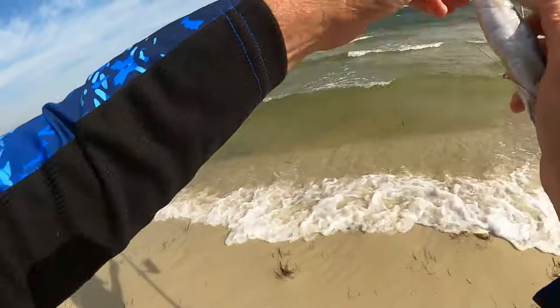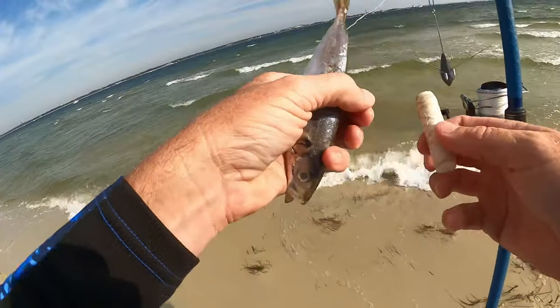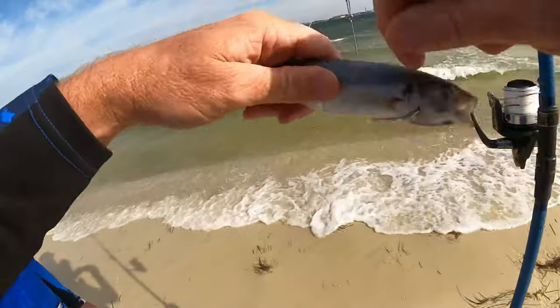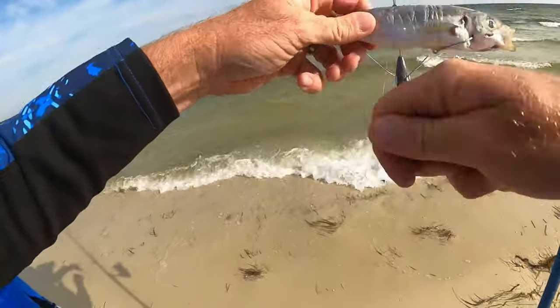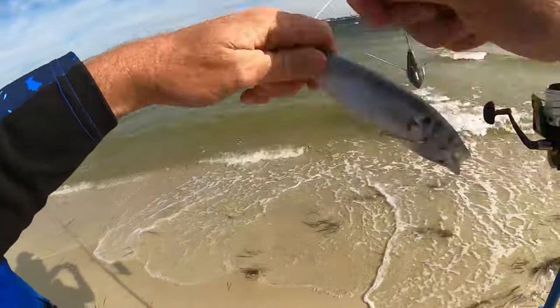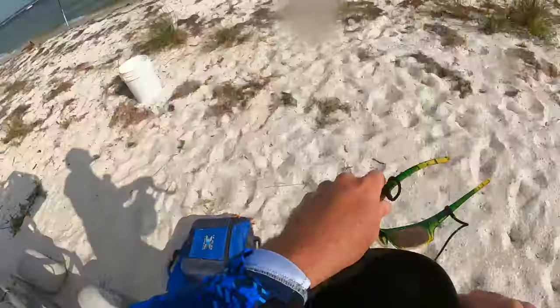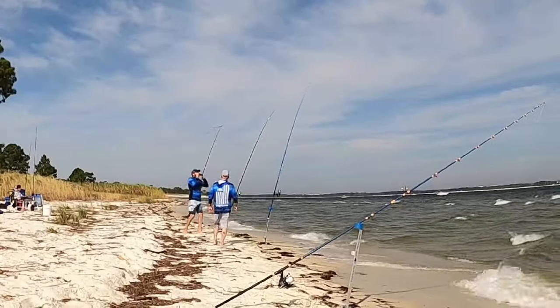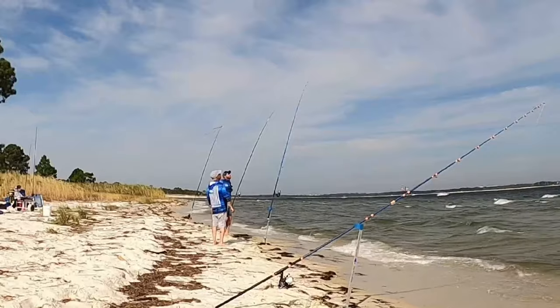I'm also using size 5 Eagle Claw circle hooks, and you can see the Sputnik sinker dangling in the background — you need those out here. The current is ripping in that 30-foot trough. That's also from the Sinker Guy; you can buy those at thesinkerguy.com. That's probably a snapper.